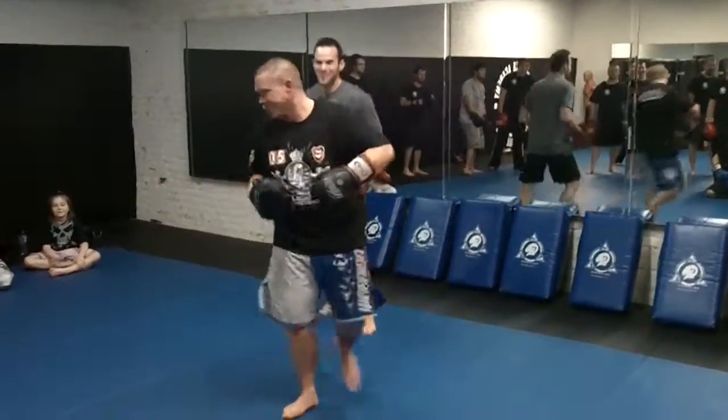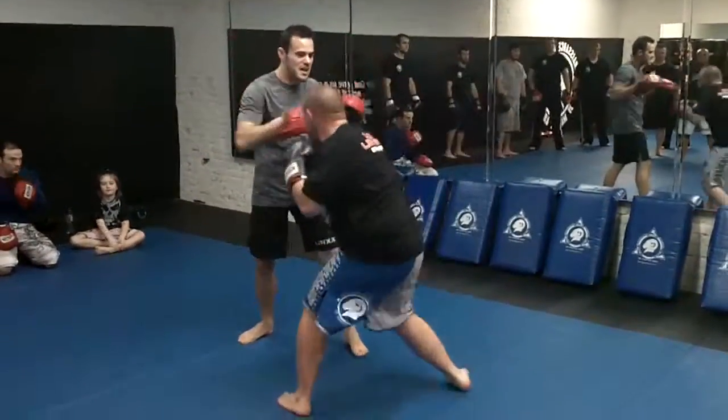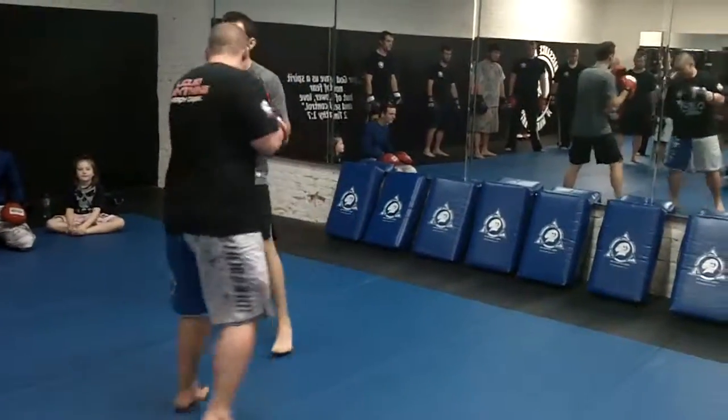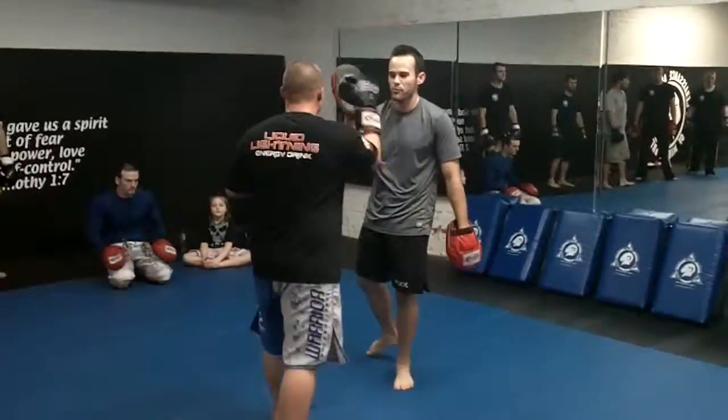One more time. Jab, cross, get hit, underneath, get away from the feet — one, two. Back to the stance. Everybody got it? We're going to be real quick on the...